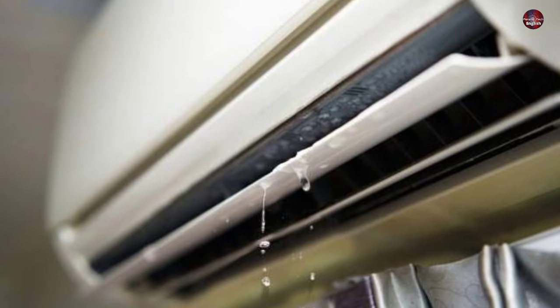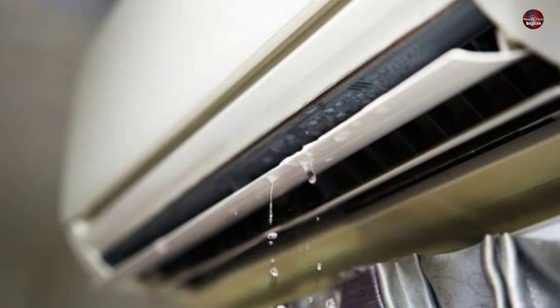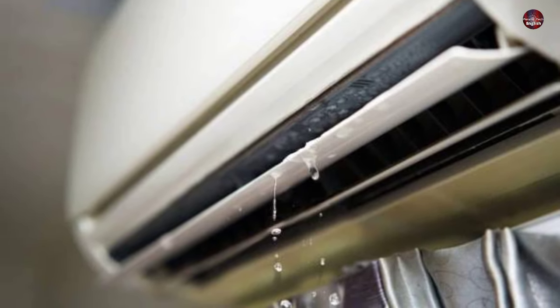If your wall-mounted A.C. has a water leaking problem, today I will give you a detailed demonstration of the cause and how to fix it.